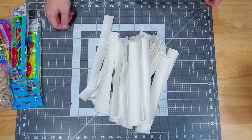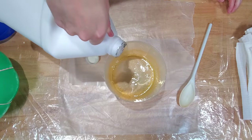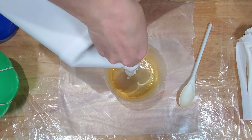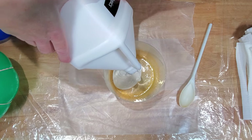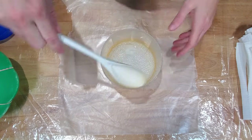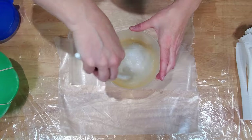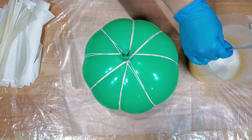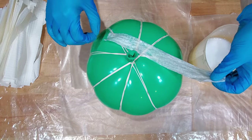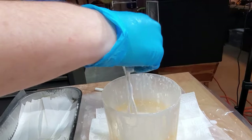Cut or rip strips of paper around one to two inches wide — you will need a lot. Then in a container you no longer care for, pour in around one cup of glue to three-quarter cups of water, or guesstimate as our demonstrator has done here. Take a strip of your paper, dip it into the glue and water mixture, toss in a few strips if you like, and allow the paper to absorb the glue.